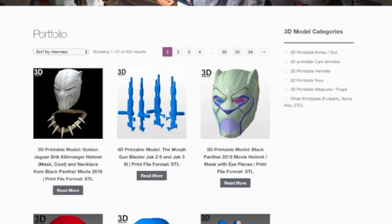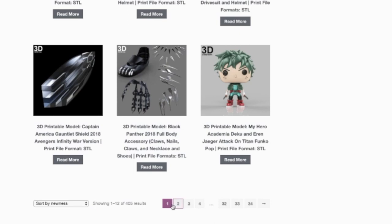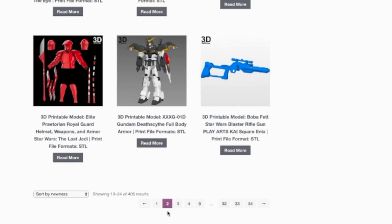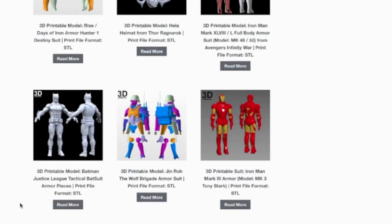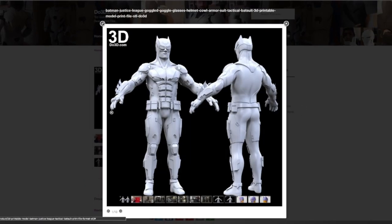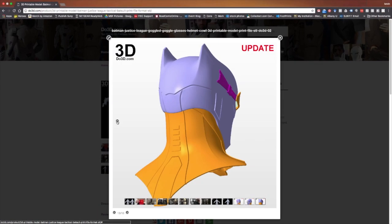This video marks one of the biggest builds I've ever done. I got this file over at Dio 3D — they've got amazing files: gauntlets, full suits, guns. We're going to be focusing on one of my favorite characters, Batman, and we're actually going to be doing the Batman Justice League tactical Batsuit. You can see all the raised parts — that's what we're going to be printing.